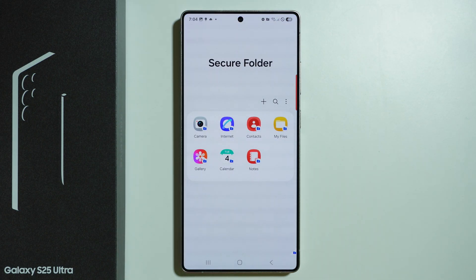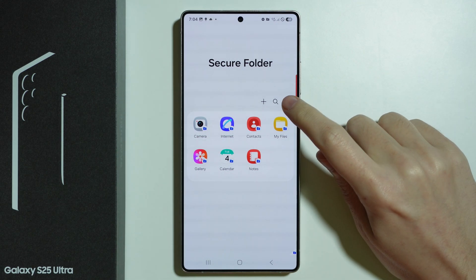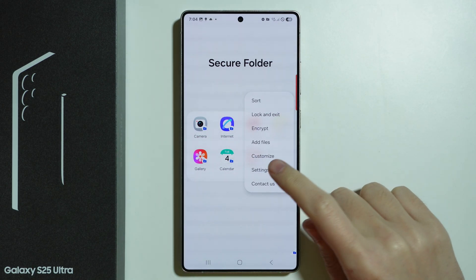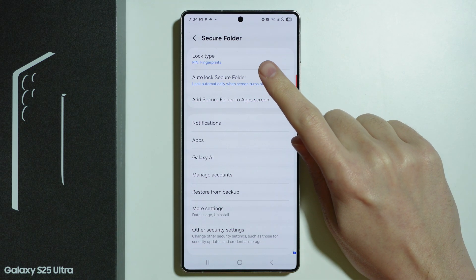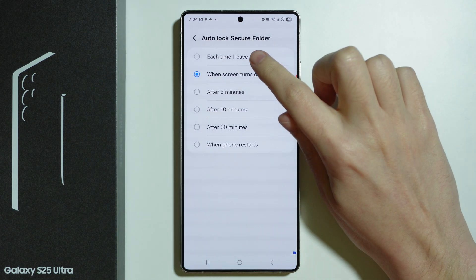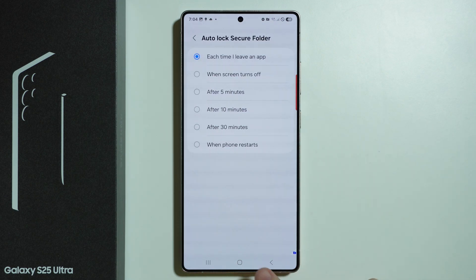We now have the Secure Folder. The first thing I recommend is to tap on the three dots and go to Settings. I recommend enabling Auto Lock for Secure Folder whenever you leave the app, so that the password has to be entered every time you close and re-enter it. Unless you prefer a different option — feel free to change it here.